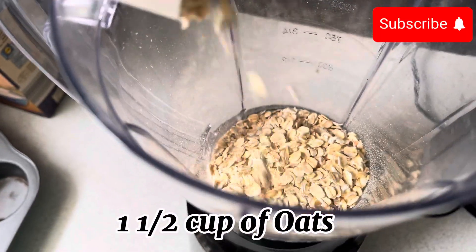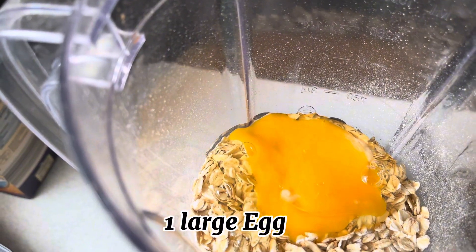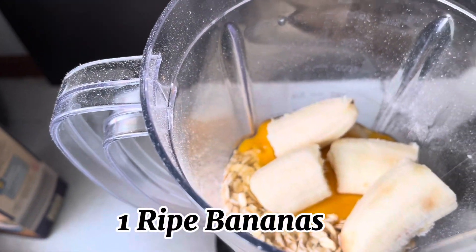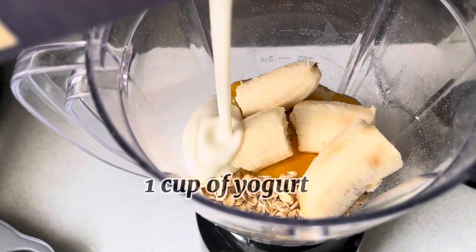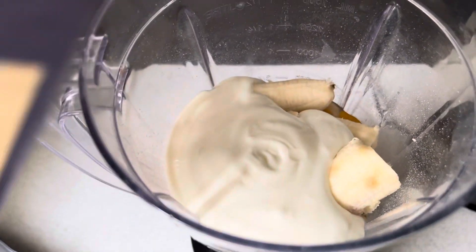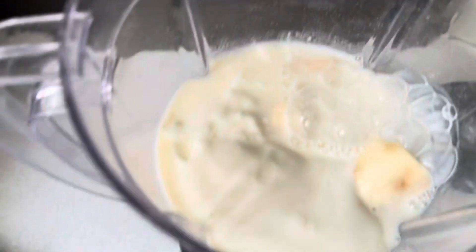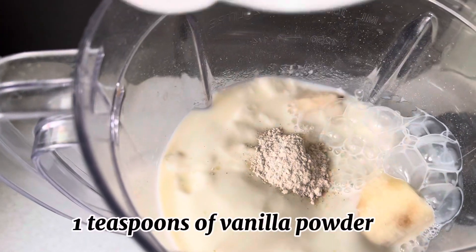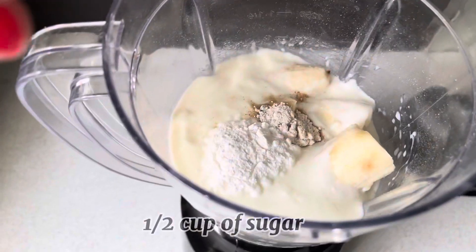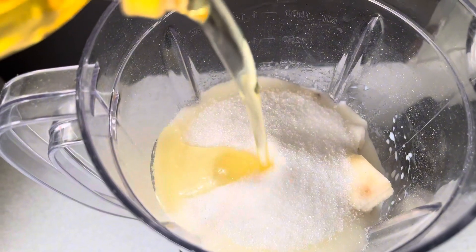First, I will add 1 and a half cups of oats in the blender, 1 large egg (a small egg works too), and 1 ripe banana — ripe banana is sweeter, so I recommend using a ripe one if available. Then 1 cup of yogurt, half a cup of milk, 1 teaspoon of vanilla powder, 1 teaspoon of baking powder, half a cup of sugar, and vegetable oil.